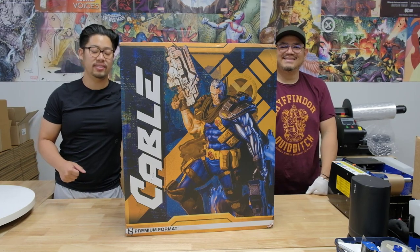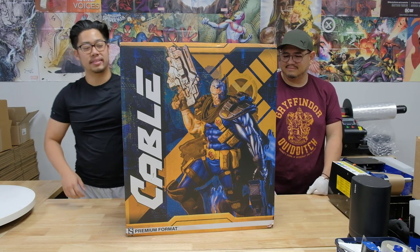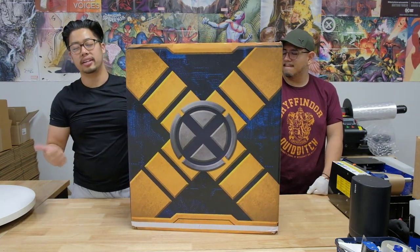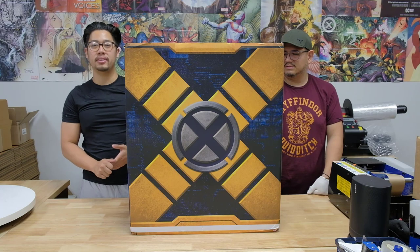This one was really, really impressive. Let us know if you guys are excited for this one. This is the regular edition — this is not the exclusive premium format which has a Deadpool head, unfortunately. But this one is still a fun build. Hope you guys enjoy it and we'll see you at the end of the video.